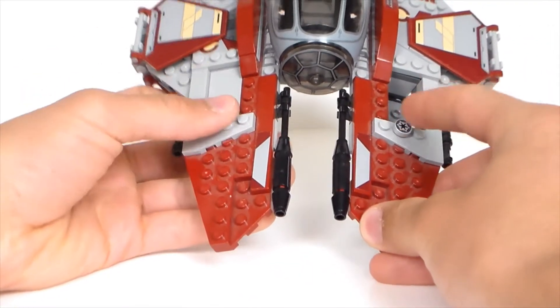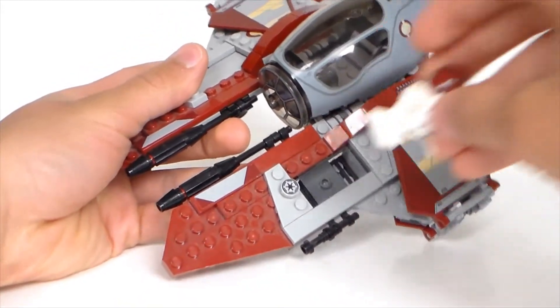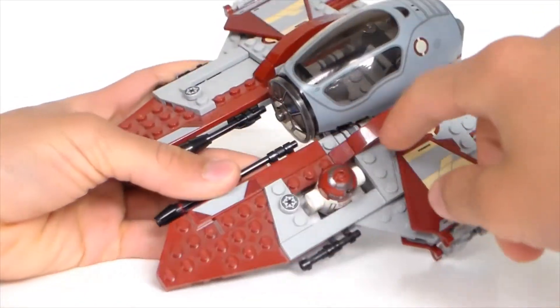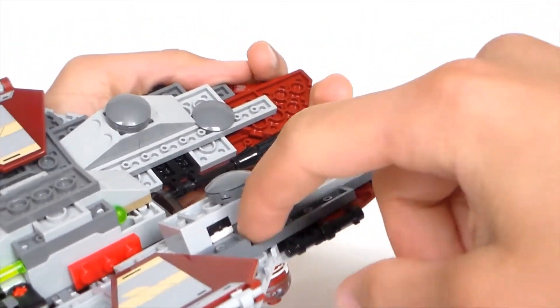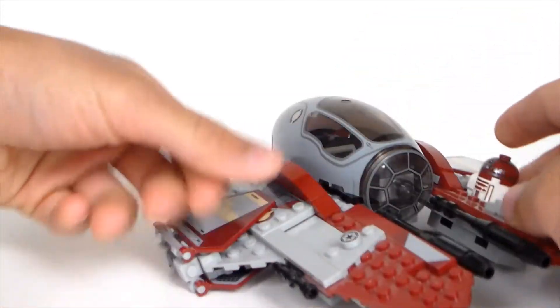There's a spot where R4P-17 can sit, so I'll just put him in right now. You can see that he matches his ship — dark red on dark red. He fits in quite nicely and doesn't fall out. This part sticks out a bit because you can see his legs popping through. You can also turn him the other way if you want. Looks quite nice.